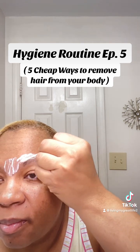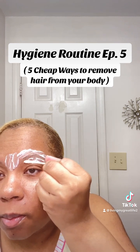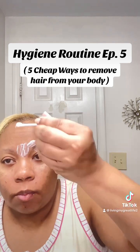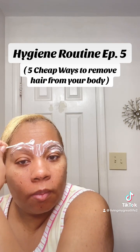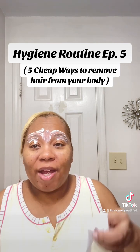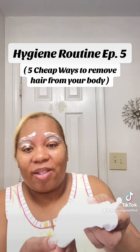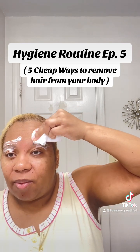Then I take it right above and below my eyebrows — basically just cleaning them up. I do that on both eyes and let it sit for a few minutes. Don't leave it on too long because Nair can have that little tingling feeling and you don't want it to break your skin out. Just a few minutes, and once you feel that tingling sensation, it's time to take it off. Be real gentle when wiping — and you can see some of the hair is coming off.